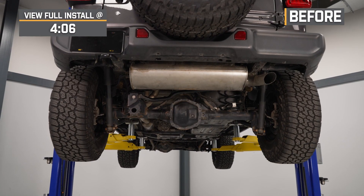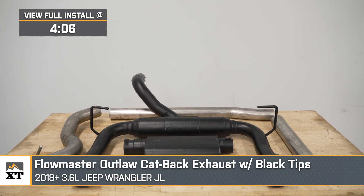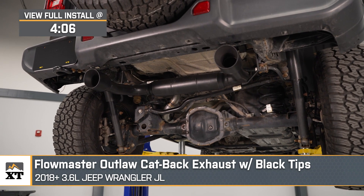If you want to up the street appeal for your 2018 or newer 3.6-liter JL Wrangler when it comes to the look and the sound, this Flowmaster Outlaw cat-back exhaust system with the black tips will be a great pick.